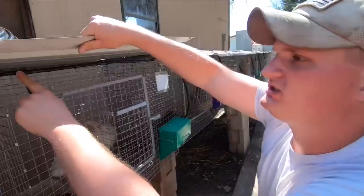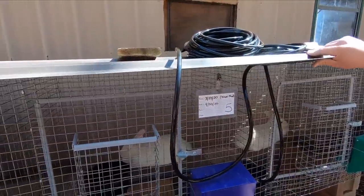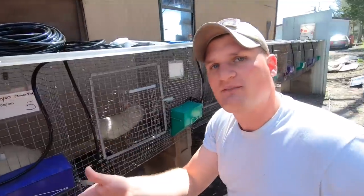Right here you just hook to the T, go across, and do the exact same thing. I'll show you what to do at the very end once all your cages are done.